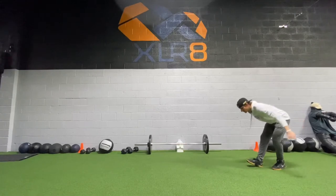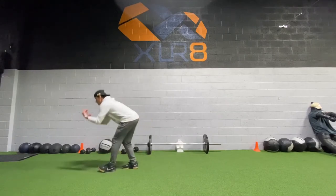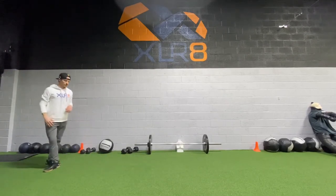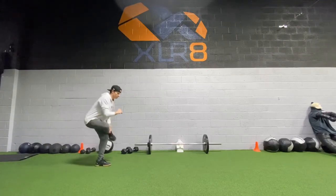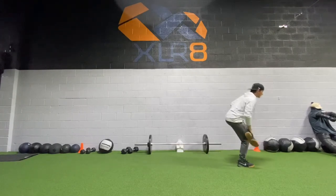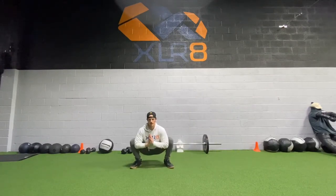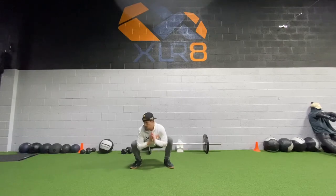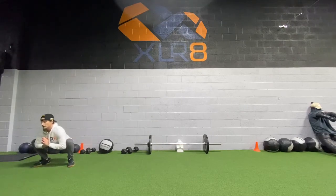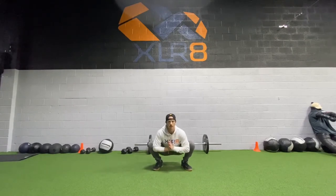Heavy scoops down, straight leg, toe up. Long practice sits coming back. Five-yard shuffle, five-second sumo. Work your hips open, knees out, chest up, back on the heels.